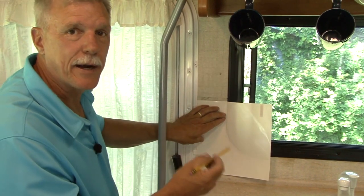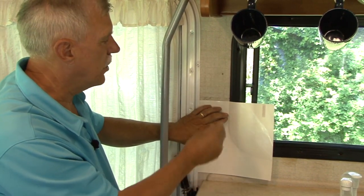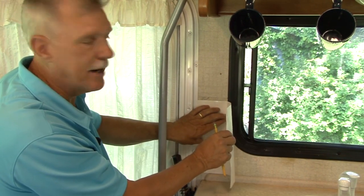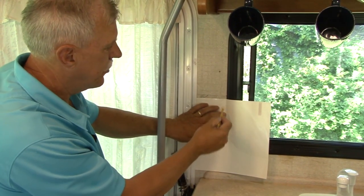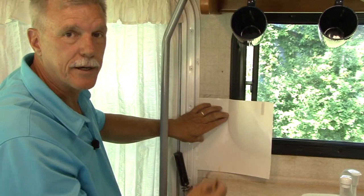A quick and easy way to figure out how to cut the peel and stick tile where there are curves or multiple cuts involved is to just take the backing surface off one of the peel and stick tiles, put it up exactly where it is going to be placed, draw a pattern, and then sketch that pattern on one of the tiles and make your cuts.